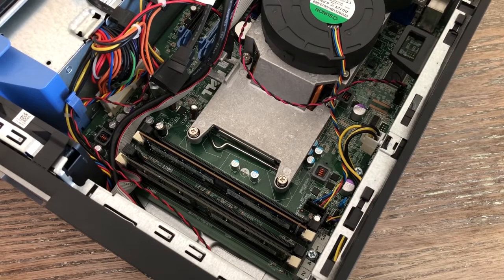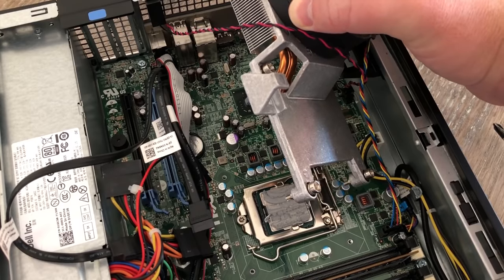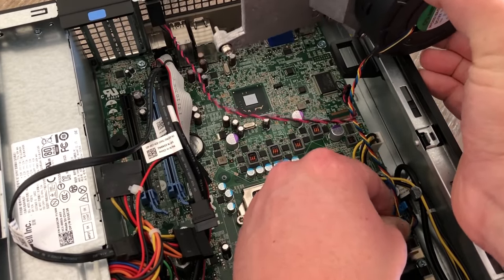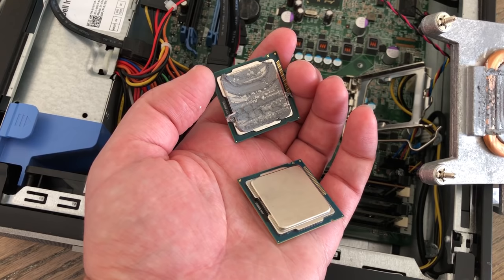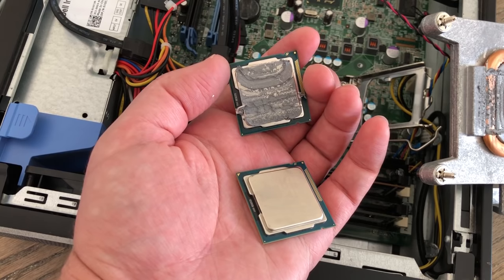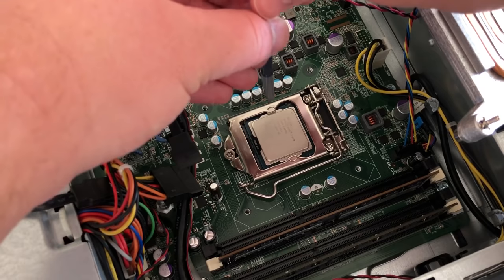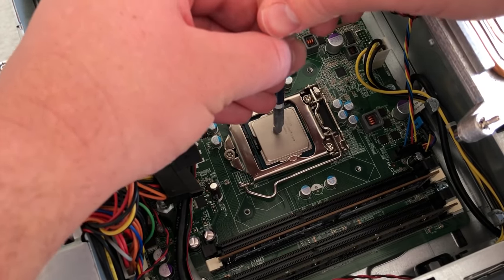Once the heatsink has been unscrewed, it lifts out in one piece. I had some trouble with the small cables here as they are clipped in position very firmly, but we don't need to actually unplug any of them to access the CPU itself, nor do they get in the way if they remain plugged in. The i3 that's being replaced isn't worth too much money anymore, but we might be able to claw back a tenner or so by selling it, which will bring the overall cost of the system down. Always remember to clean off any old thermal paste and then replace it with some new stuff, because over time it dries out and could affect CPU temperatures.